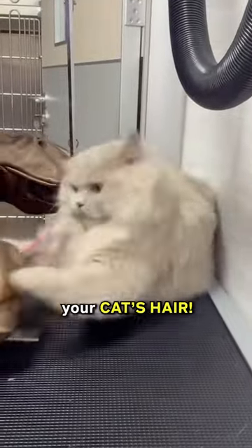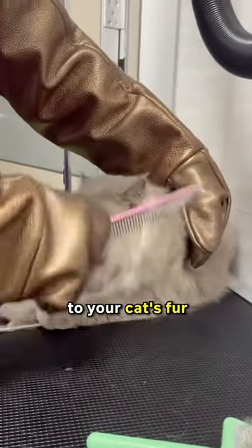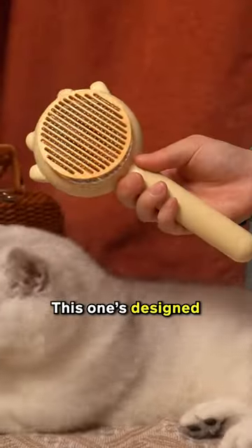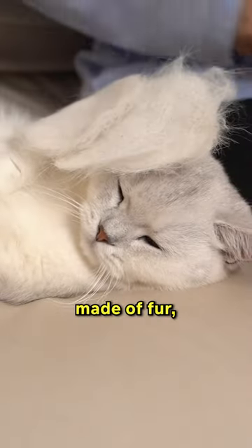Stop using your own comb to brush your cat's hair. Using your own comb on your cat can spread germs or bacteria from your scalp to your cat's fur, or vice versa. This one's designed specifically for cats. And look at the gathered hair — it looks like you're collecting pancakes made of fur, right?